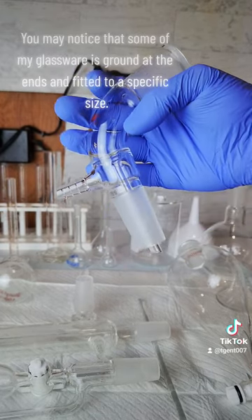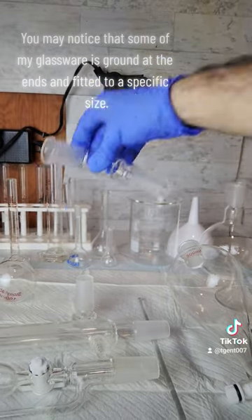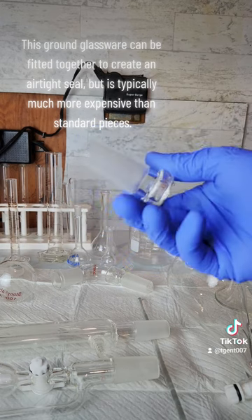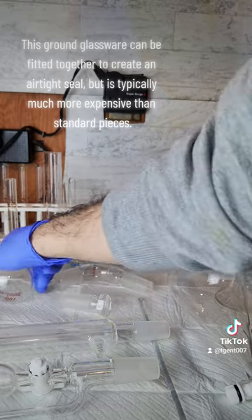You may notice that some of my glassware is ground at the ends and fitted to a specific size. This ground glassware can be fitted together to create an airtight seal, but is typically much more expensive than standard pieces.